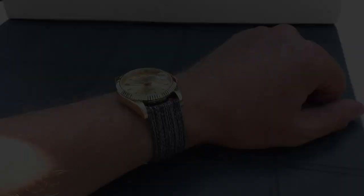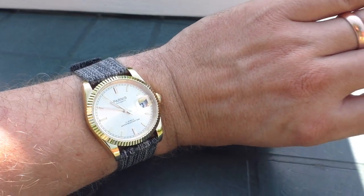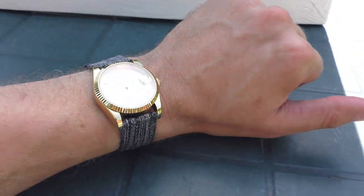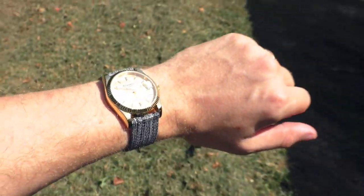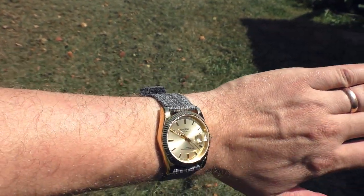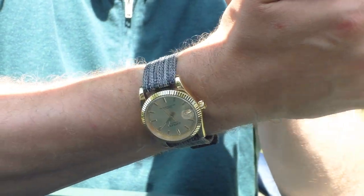This is a gray fabric strap — some kind of textile, very similar to a car seat belt but a little bit softer and actually very comfortable on the wrist. I'll put the link in the description if I can find it. I wear this strap on many watches quite often because it's just very comfortable, and on a hot summer day it doesn't get sweaty. It looks very nice on many watches because it's very neutral — any color watch, any size or shape, it just looks good.